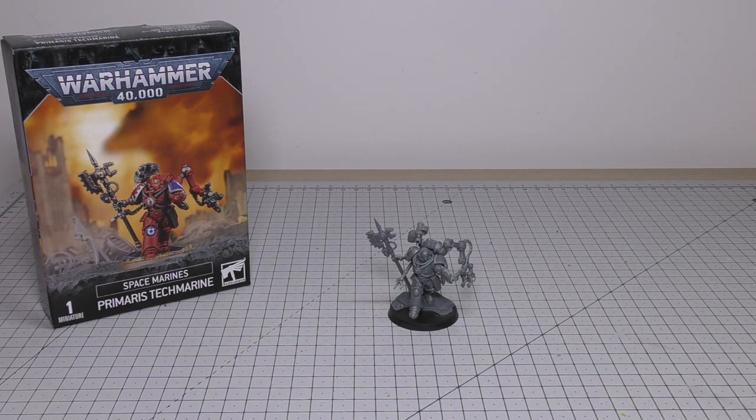It's a lot of money — there's no doubt. These single character Primaris Space Marines, everything from the Apothecary to the Chaplain to this Techmarine, they're expensive. It's a monoposed kit but it's also multi-part, and you get a very small handful of spare parts which I'll talk about in a moment. But firstly, let's have a look at the detail of this model.